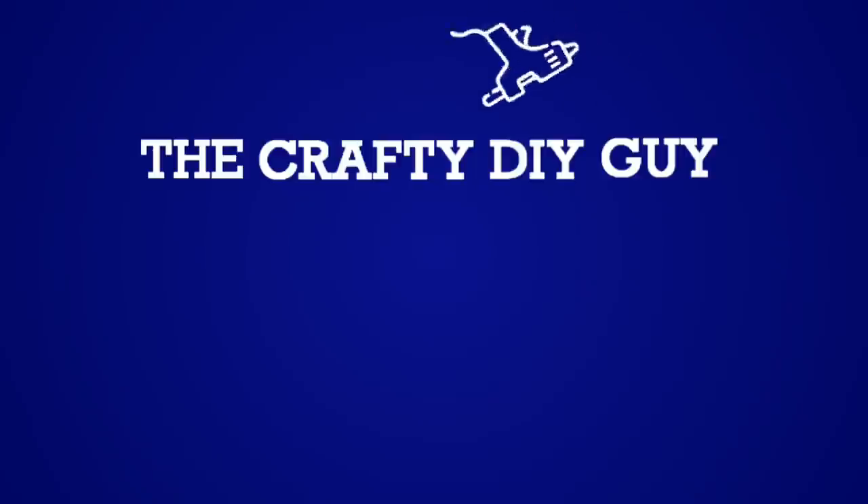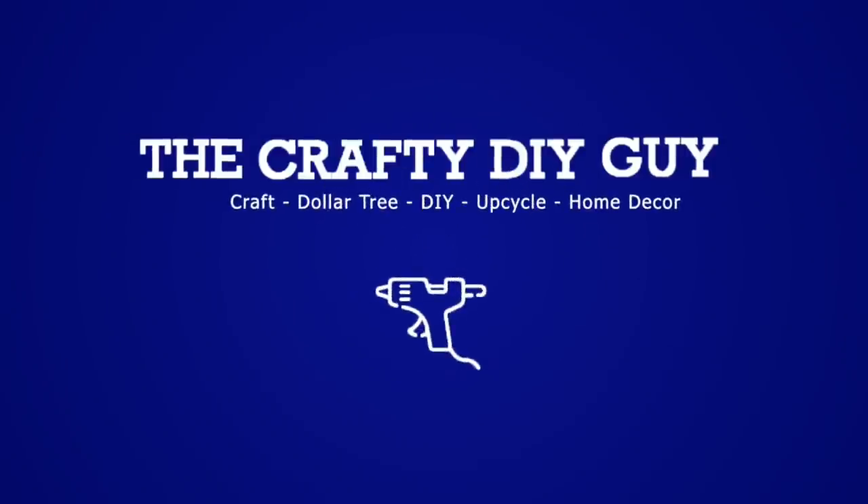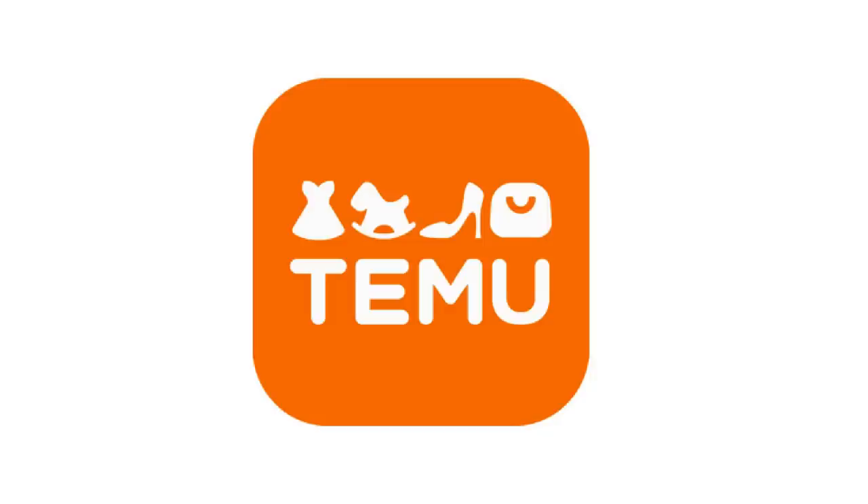I am super excited about today's video because we've got a Temu haul and we are trying out all of the products. I'm Jamie the Crafty DIY Guy. Welcome back to my channel. I'd like to thank Temu for sponsoring today's video. I don't know about you guys but I'm always excited anytime I do a Temu haul and today is no exception. I have got a little bit of everything from Temu and I'm going to share it with you today. I'm also going to be showing you how I actually use all of these items.